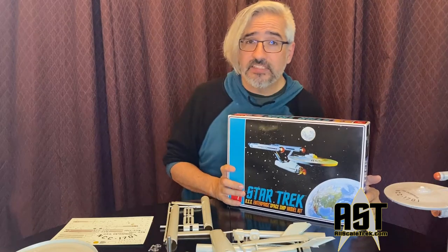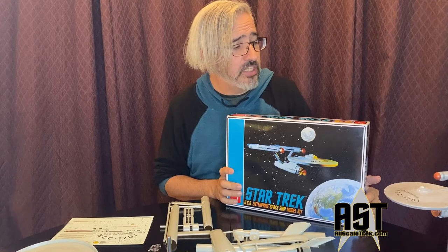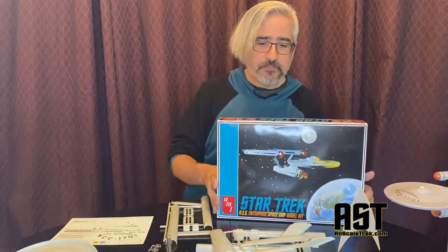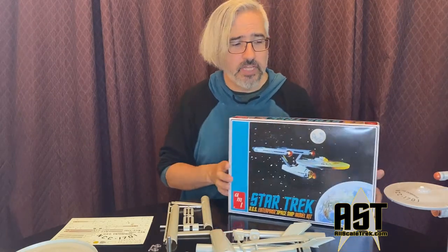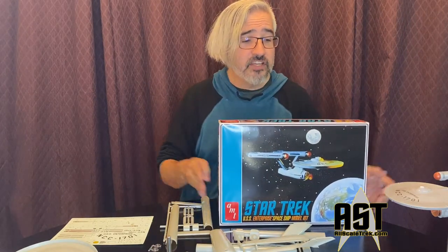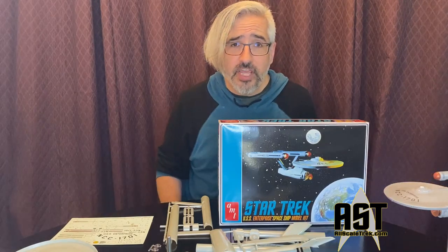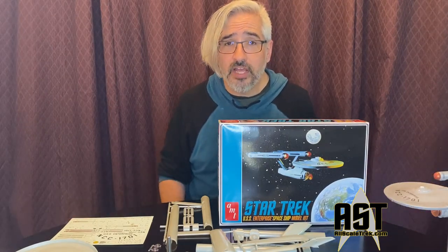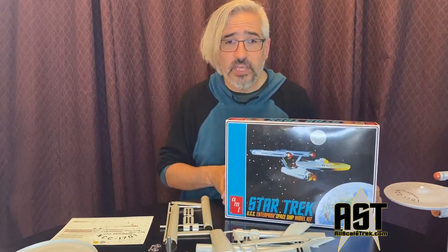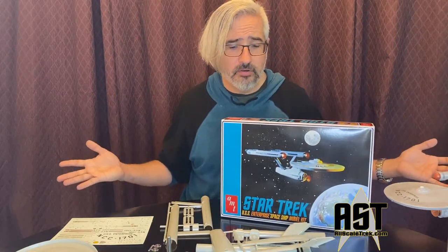We're also going to be building the Enterprise C on the channel in the next few days, and we should have an unboxing video of that release done soon. Thank you guys for following the channel, and thank you to Round Two and AMT for letting me take a look at these review copies. Make sure to check out allscaletrek.com — wonderful Star Trek modeling forums where you can see some incredible builds of the Star Trek USS Enterprise Starship model kit. Thank you guys very much and I'll be back with you soon.